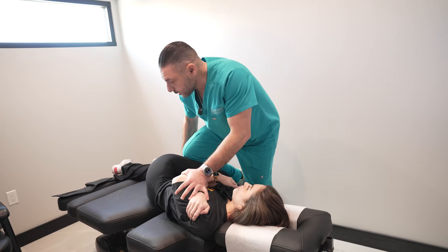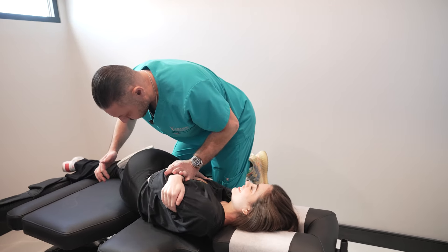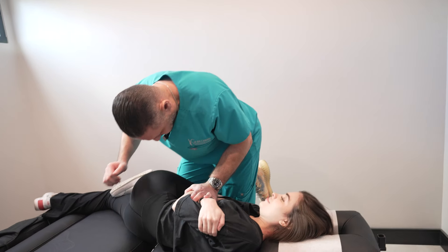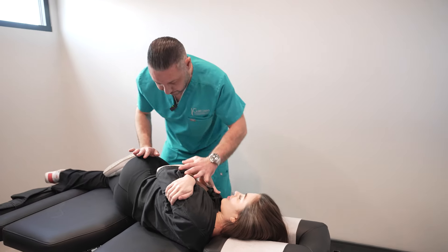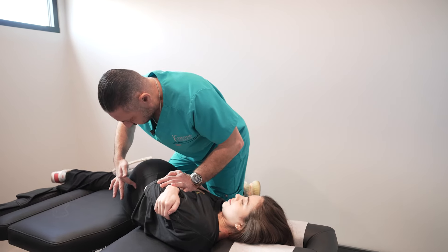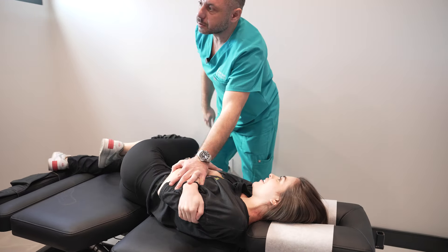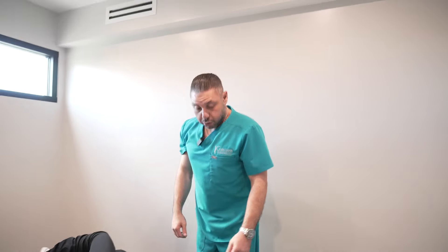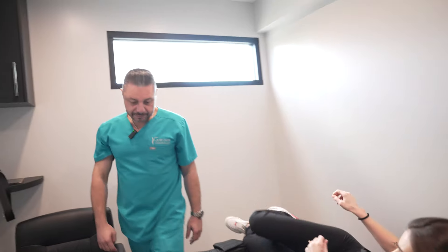Chiropractors don't like flexible patients because their joints are much harder to lock, so our approach is different. Breathe in — hold on, just gonna — here we go, breathe in. Oh! Yeah, who — that hurt more? Oh shit, dang. That's another term for popping off the — new ears.